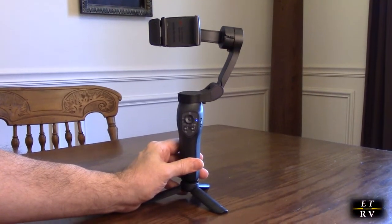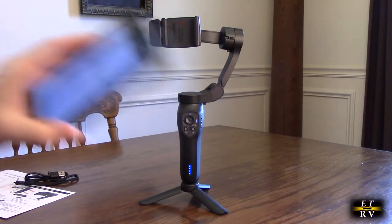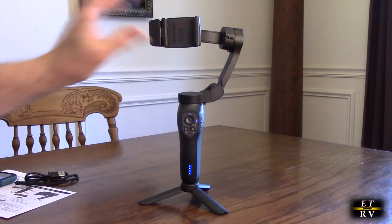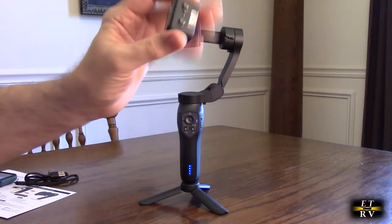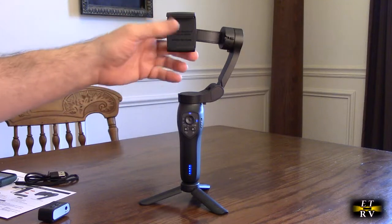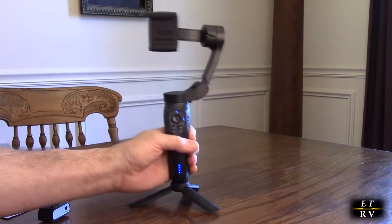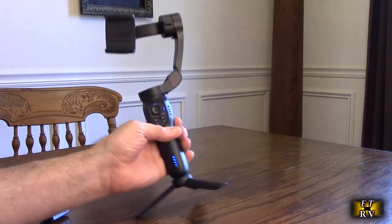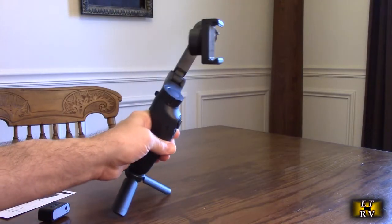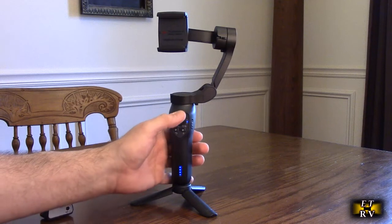When using a mobile phone on this, I highly recommend removing your case. I have a Pixel 6 here and removing the case makes it work properly and lightens the weight. The unit defaults to vertical mode; hitting the power button again switches it to horizontal mode automatically. The gyro keeps the camera at zero degrees relative to the ground — watch how it corrects back to zero degrees as I move it.